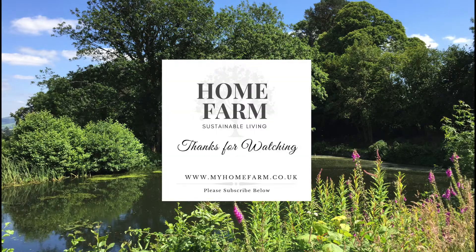We do highly recommend them and hope you enjoyed this video. Thanks for watching. You can follow us on Instagram or check out our website at myhomefarm.co.uk. If you enjoyed this video, please hit the subscribe button below, and if you have any suggestions for other videos you'd like to see, please leave a comment. We hope to see you in the next video.